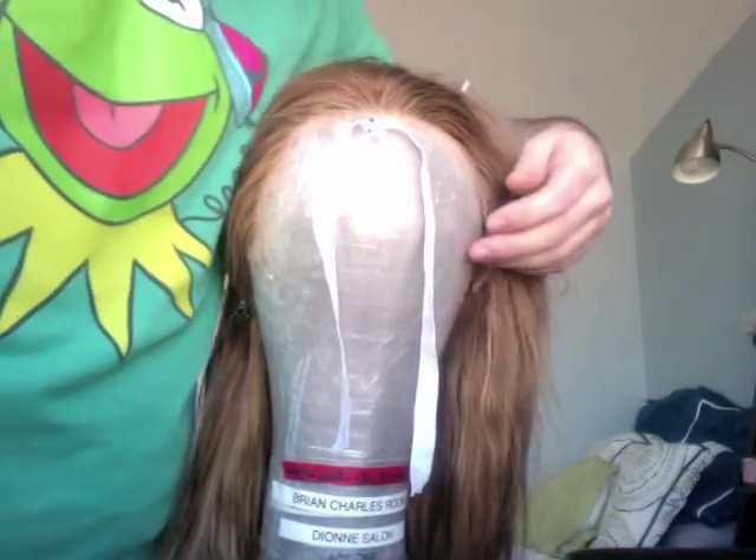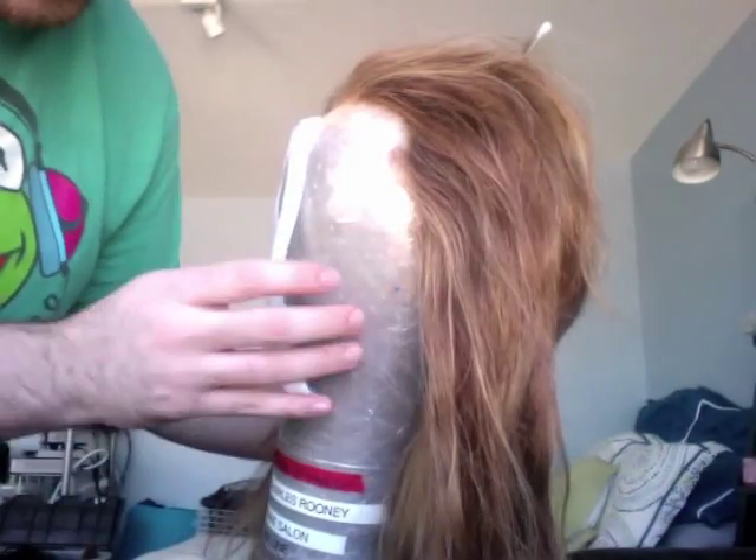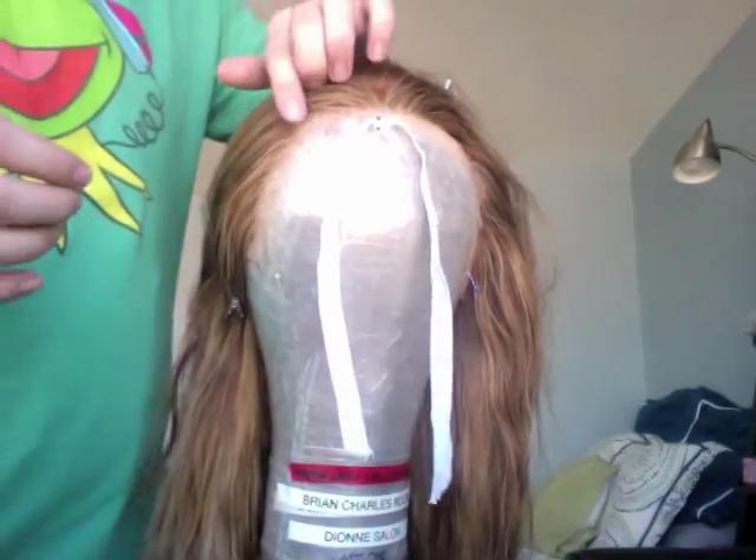Barely put the pin in at all — just enough to hold the lace down. As you can see, the pin is just barely sticking out. This holds the lace down and helps you get a tighter block.